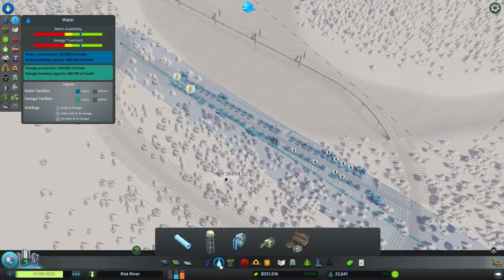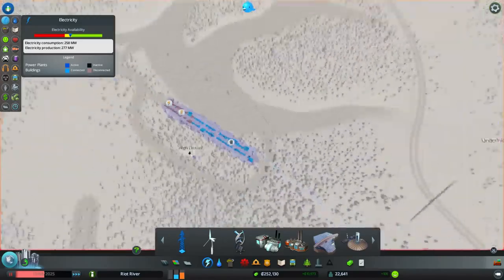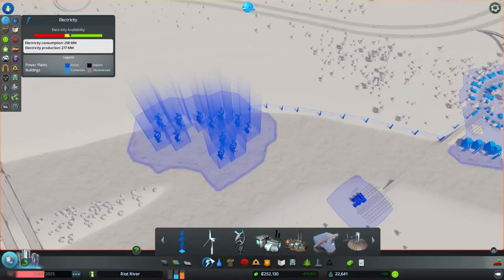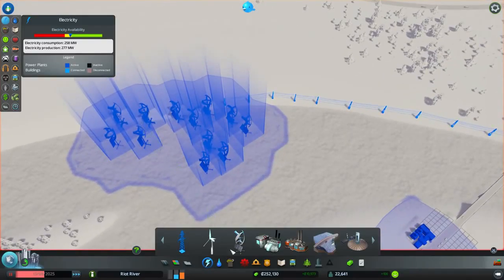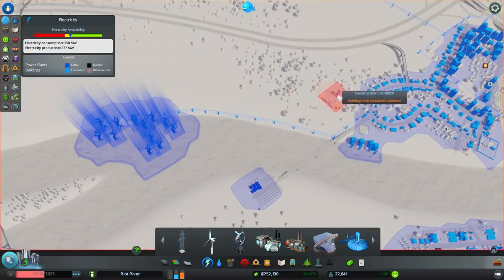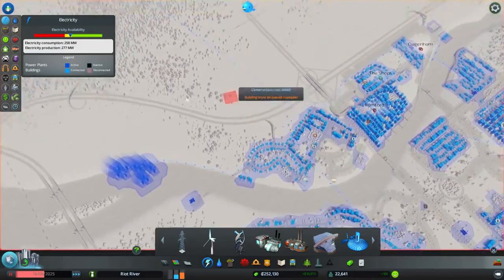Oh, power's gone. What — has the power run out? Yep, it's gone to yellow. Crap, not good, not good at all. So what we'll do is add some more power down. I could put this down — it's quite expensive, not too bad, but it does offer 160 megawatts which is pretty impressive.